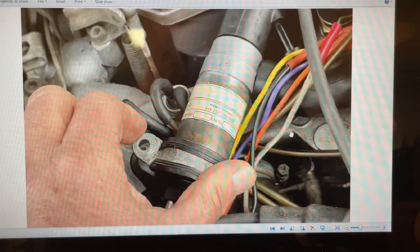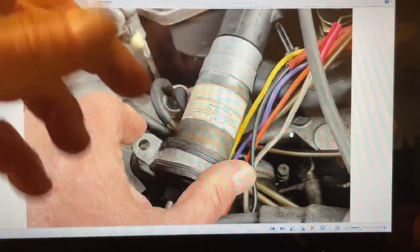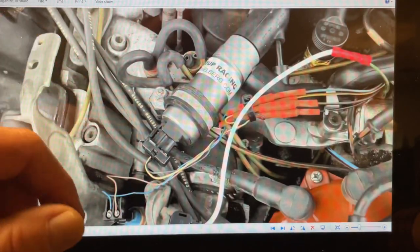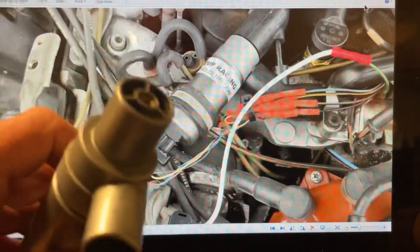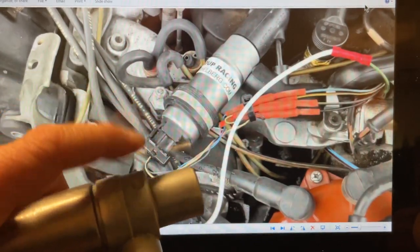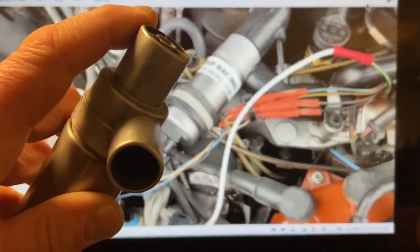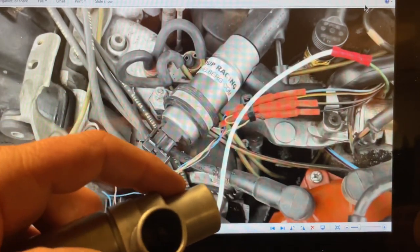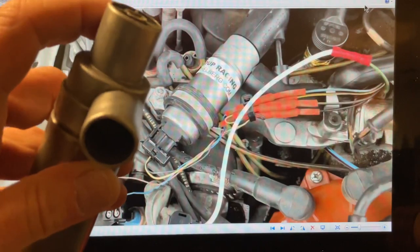This is the working valve I got off eBay, and that's the one we adjusted. It's now set for about 1.1 to 1.2 amps. The difference is not very great, but this valve — since I cleaned it — is now sticky. I have to see if I can clean it some more or what I can do with it.